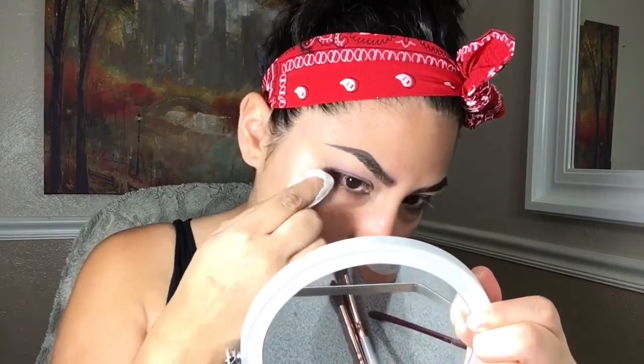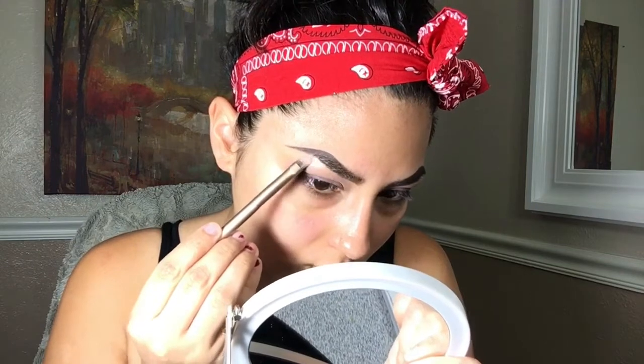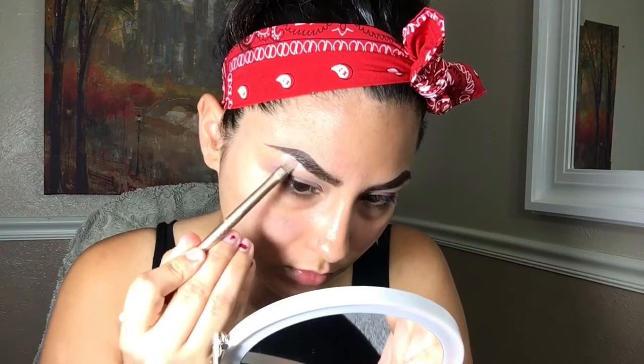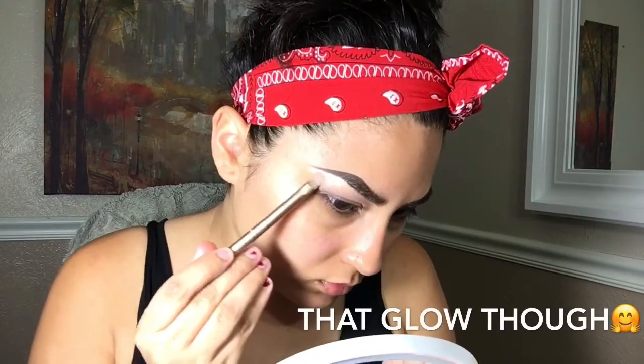Using a clean makeup wipe I'm just going to be cleaning out the edges and any fallout. I'm going to be highlighting under the brow with the second shade in the palette.